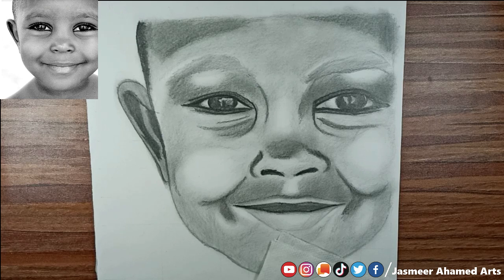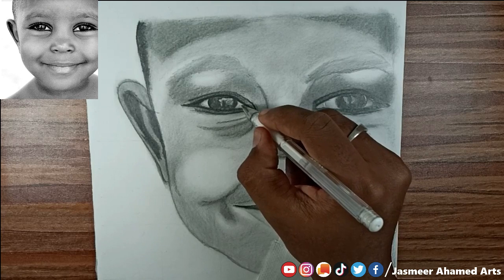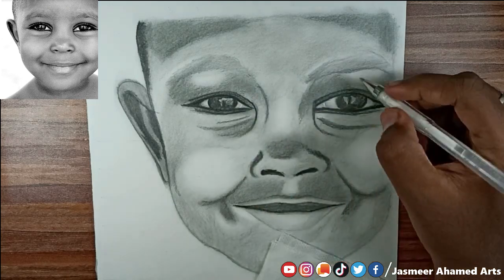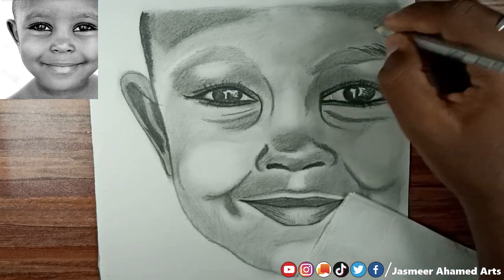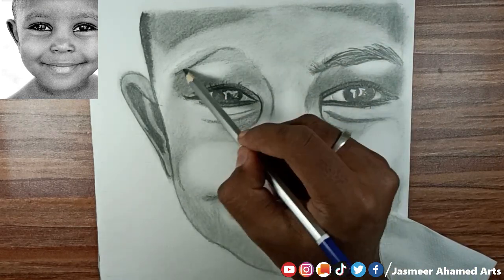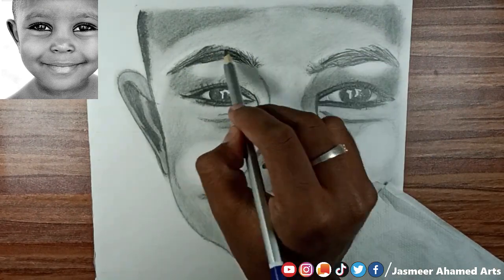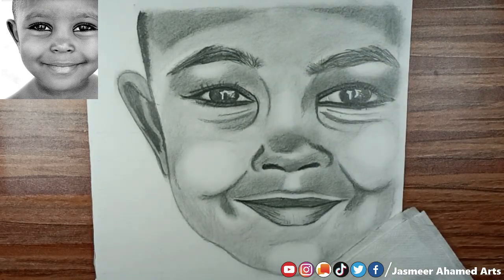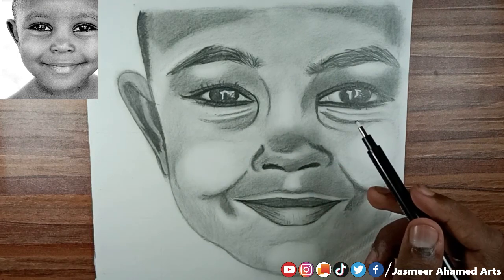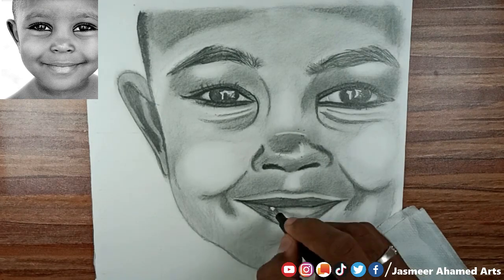You can use the white gel for highlights. You can use the eyelash brush for the eyelashes. You can use over-strokes for the eyebrows. You can add highlights and work on the nose using the eraser kit.